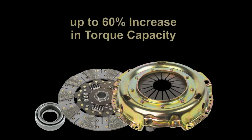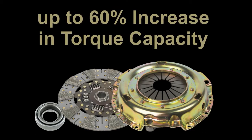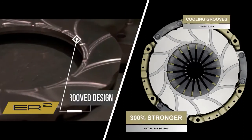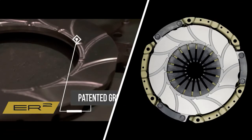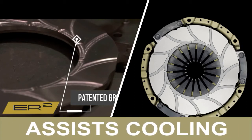The 4Terrain Ultimate Clutch Kit will handle up to 60% more torque than your standard vehicle clutch, with only a minimal difference in pedal feel. They have achieved this by using much stronger materials and some innovative design techniques, such as the patented cooling grooves in the pressure plate. These grooves assist cooling, which enables the friction material to run at cooler temperatures to prevent clutch fade in demanding conditions.